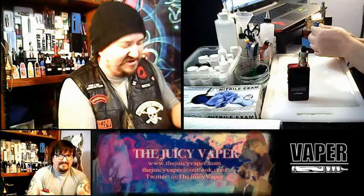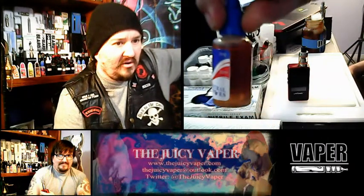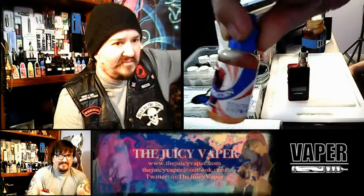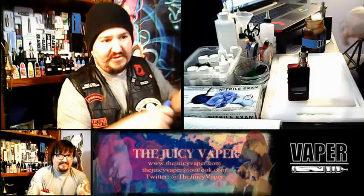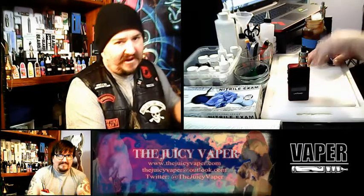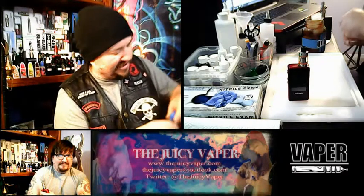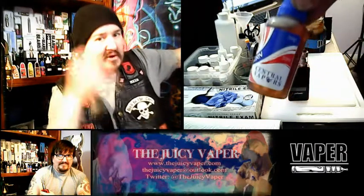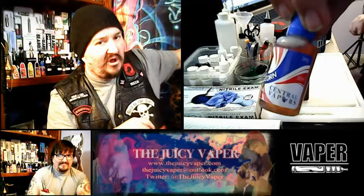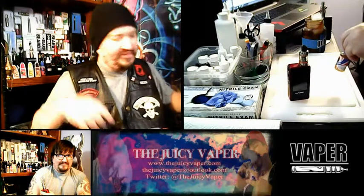This is a 30 PG to 70 VG ratio. My particular nicotine preference is 3 milligrams, so that's what's in there. Back to what we're doing — Dr. Peppercorn, 30 PG to 70 VG mix, put out by Central Vapors. I'll put their information and a direct link for this product down below when the video is over.